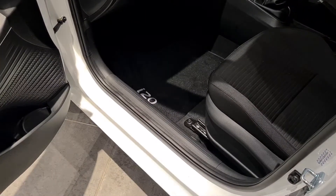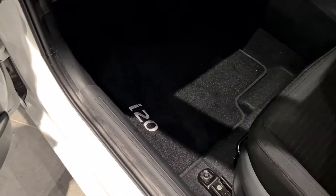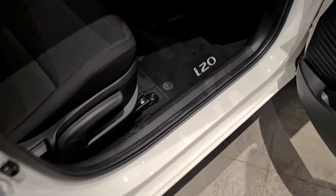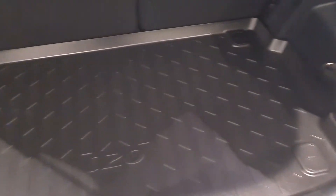It's called the Protection Pack because it not only includes Diamond Bright, but also a full set of front and rear floor mats. The front ones are embroidered with the model you've chosen. It also includes a hard-wearing boot liner, neatly shaped to fit the contours of the boot of the model you've chosen.